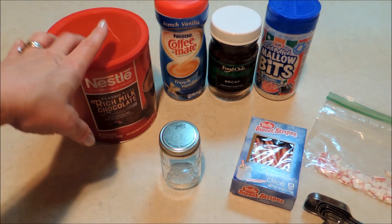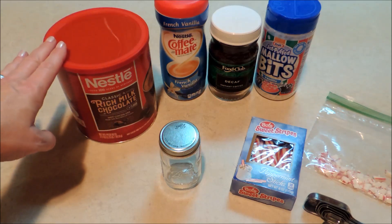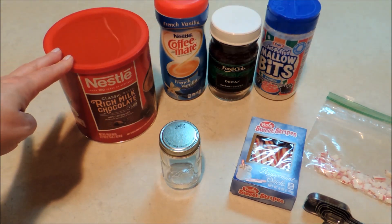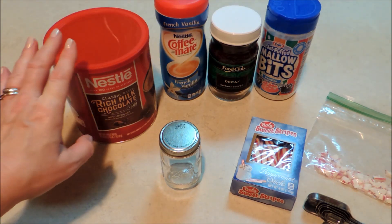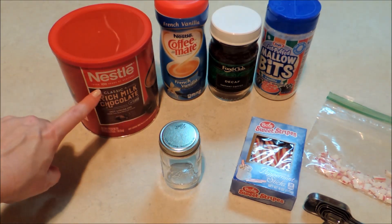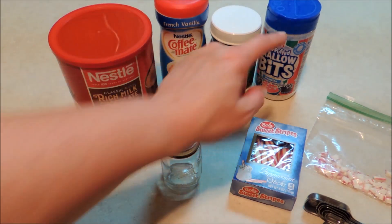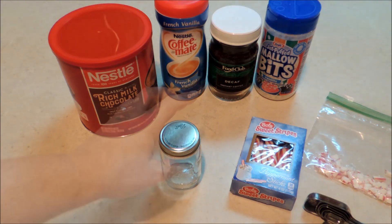I have made hot chocolate gift in a jar mixes before totally from scratch in a larger jar that you use throughout the season. But today for our single serve we're not going to worry about making anything from scratch. We're just using the already made Nestle hot chocolate mix or whatever brand you prefer, and we're going to be adding other ingredients to add flavor and make a really beautiful layered look in our jar.